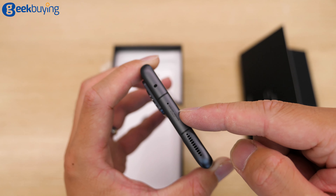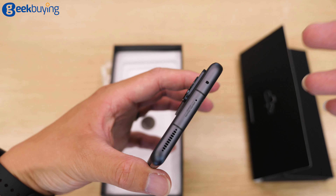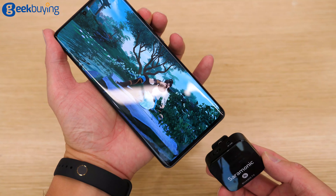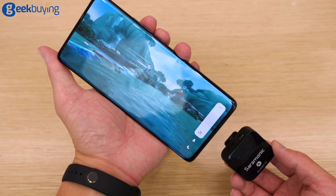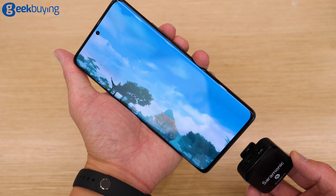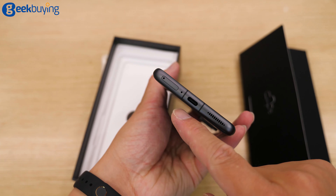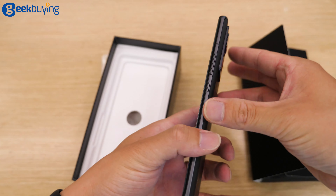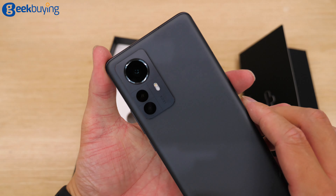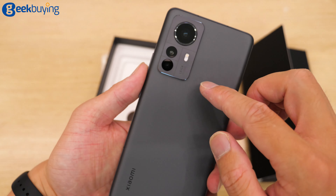On top, we have the infrared blaster, and the sound is tuned by Harman Kardon — all the 12s series come with Harman Kardon. We have the SIM card slot, Type-C, and speaker on the bottom. On the side, we have the volume rocker and Type-C. Just like the 12s, it has the Leica logo and camera setup.